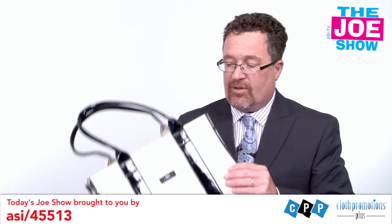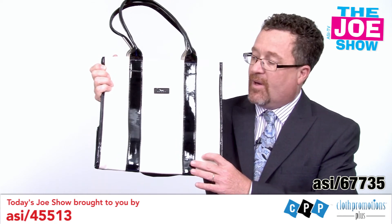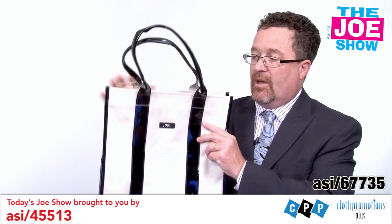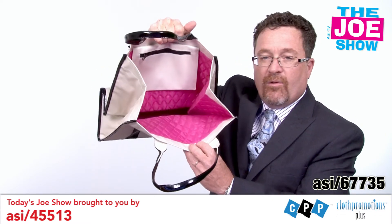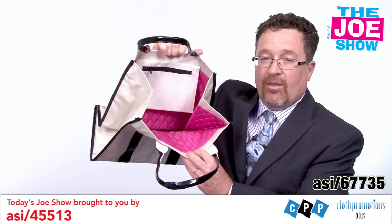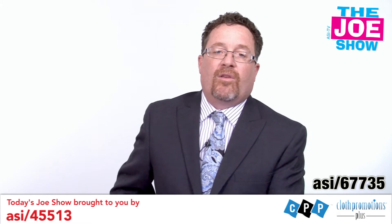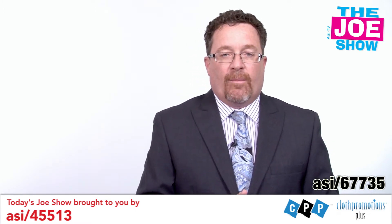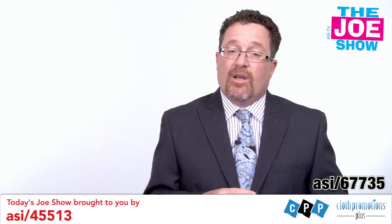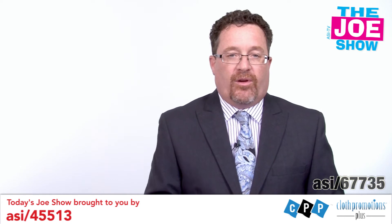The next product I wanted to show you is a very nice tote bag. You'll see we have contrasting colors — a beige body with black leatherette straps. There's a pocket in the front, and inside you'll see a pink quilted lining with padding and a zippered pocket. Great for women executives, also good for female-based promotions. October is going to be breast cancer awareness month, so start thinking now about what types of products you'll use to promote the cause.